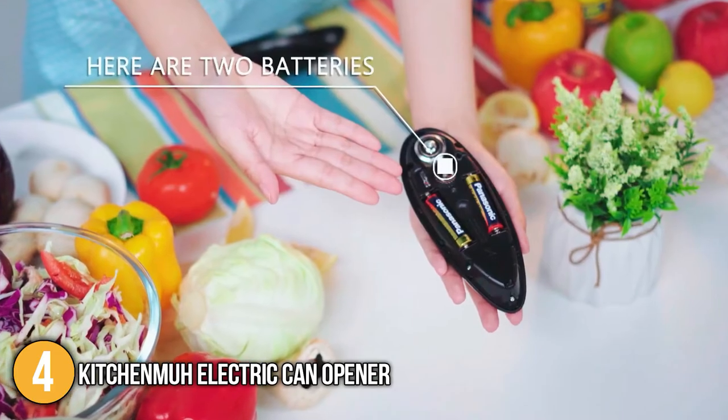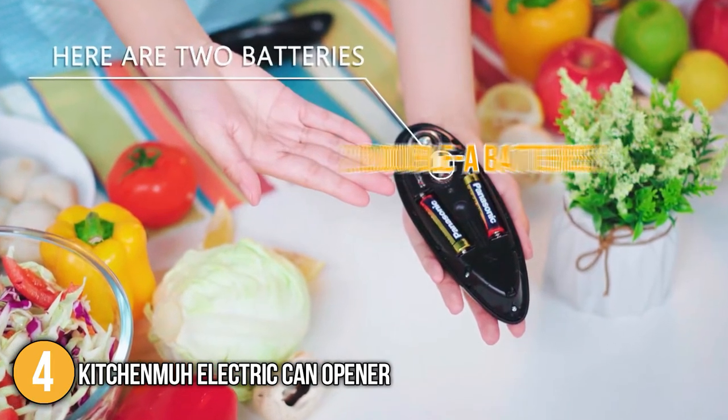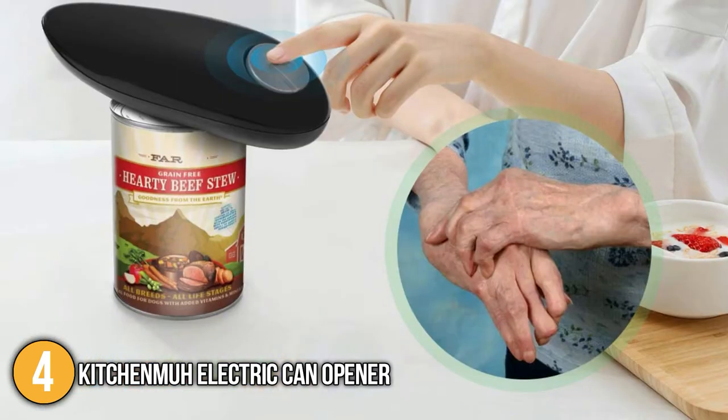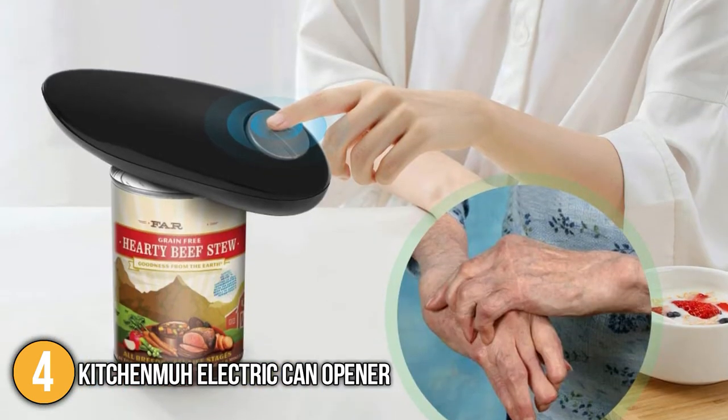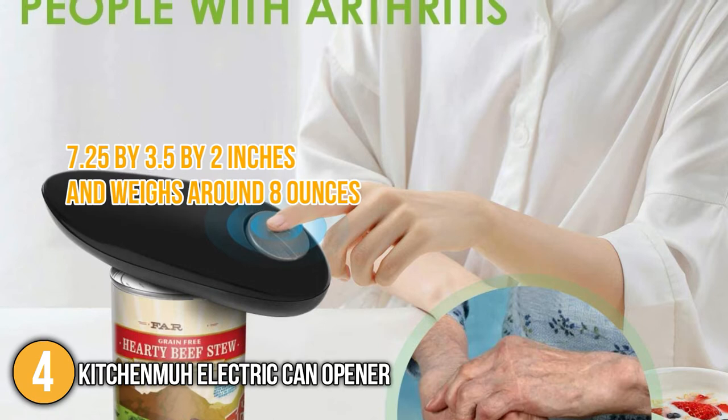It is good to know that the Kitchen Ma is powered by two AA batteries, but we recommend using rechargeable batteries for a more convenient experience. When it comes to size, this electric can opener has dimensions of 7.25 by 3.5 by 2 inches and weighs around 8 ounces.